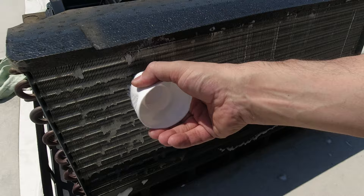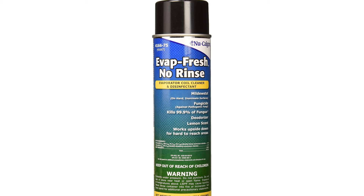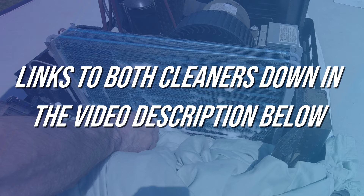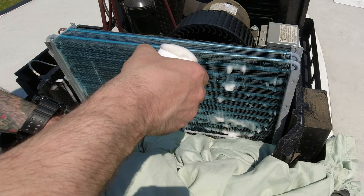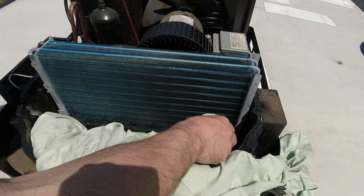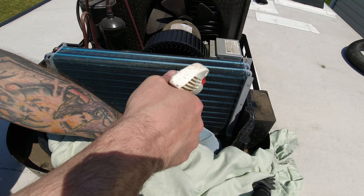We can move over to the evaporator coil and repeat this process, but because that coil is exposed to our living space and the air that we breathe, we're going to use the Evap Fresh cleaner. You can use this cleaner on your condenser coil as well — it's just a lot more expensive than the Frost King, so I use it only on the evaporator coil. The Evap Fresh cleaner has an antifungal agent in it, and from a little research, it's better designed for air that you will be exposed to. Once you're done brushing the fins out, you can repeat the process if your coils are excessively dirty. You can also rinse the coils off with water — most coil cleaners will evaporate or rinse off under normal AC operating conditions.